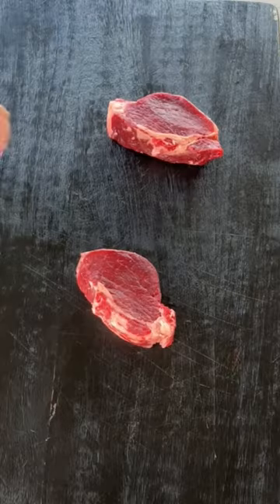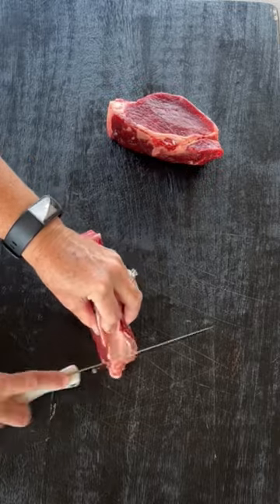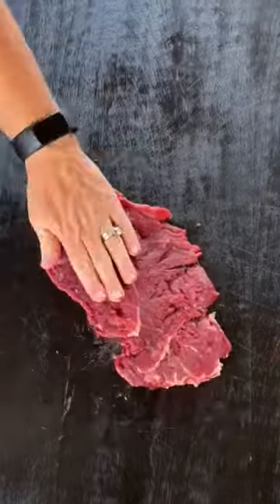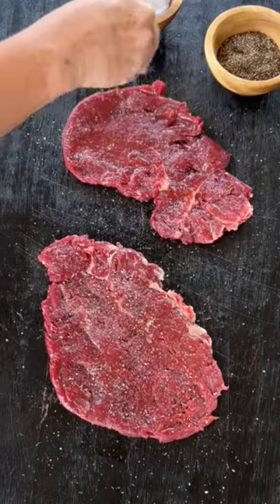I've teamed up with BBQGuys.com to create Steak Diane. Start with two filet mignon steaks and remove the silver skin and the excess fat. Then pound it thin — you want it to be about a quarter inch to an eighth inch thick. Season it with olive oil, kosher salt, and coarse ground black pepper.